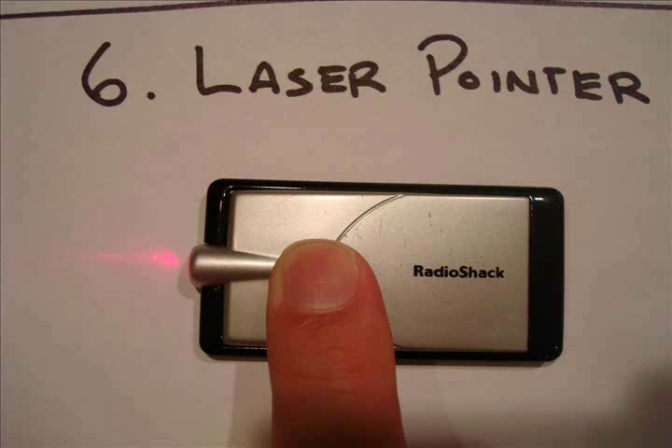The last thing I would recommend you get — it's not required, but it tells you where you are in the process — is a laser pointer. I'll explain why in a bit.